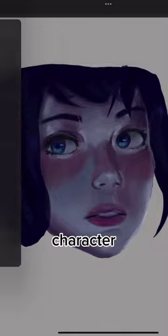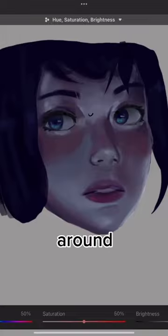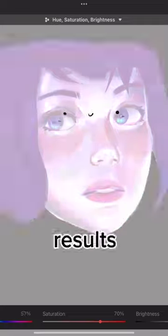When you think you're done rendering your character or your skin, try going into the hue, saturation, and brightness, and then messing around with the settings in there. Trust me, you'll get some cool results.